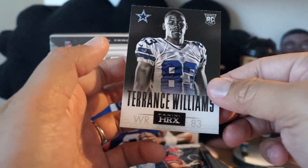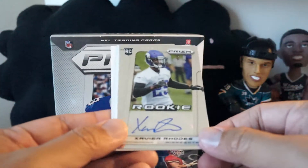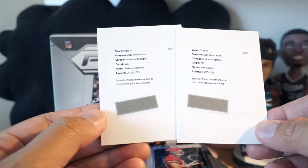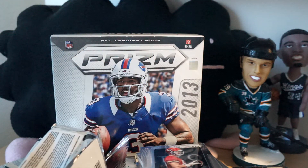Travis Kelce and Terence Williams, but I didn't get any low-numbered parallels - that's kind of weird. So the hits are Xavier Rhodes autograph, Mike Gillisley redemption, and DeAndre Hopkins redemption. I'm going to review this product down below - I've reviewed a lot of Prism already but I'll do another one. Thanks for watching guys, see you next time.